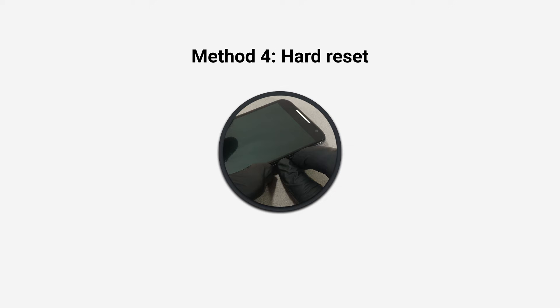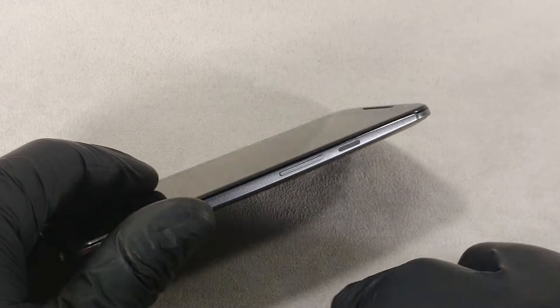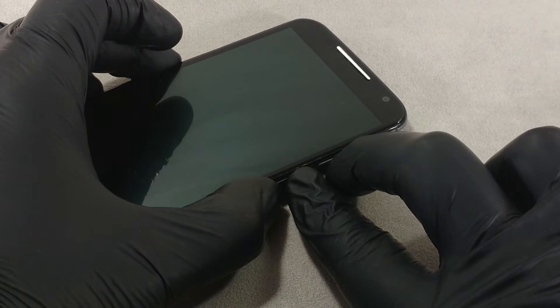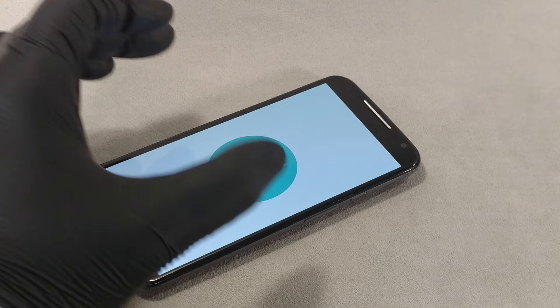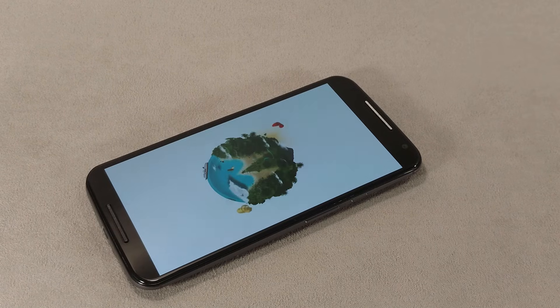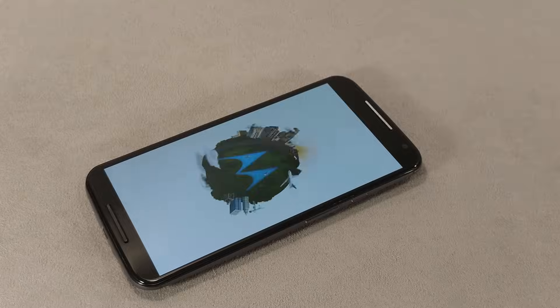Method 4. Hard reset. If you press the power button and both volume buttons for 10-15 seconds, the phone will shut down. This method will help restart the phone if the system hangs or the phone does not respond to the shutdown command.